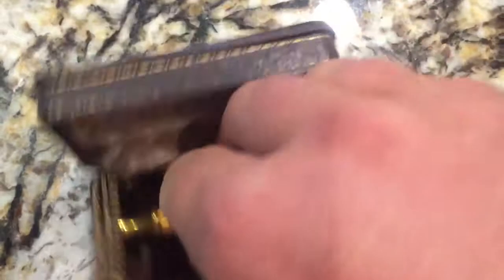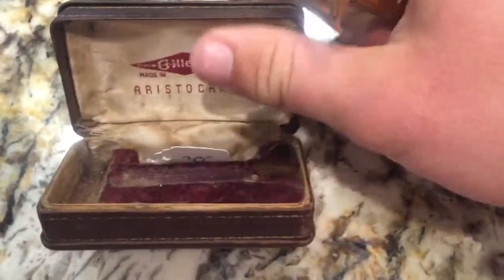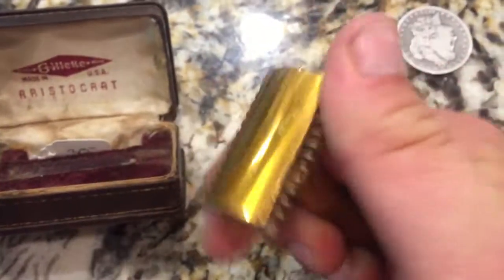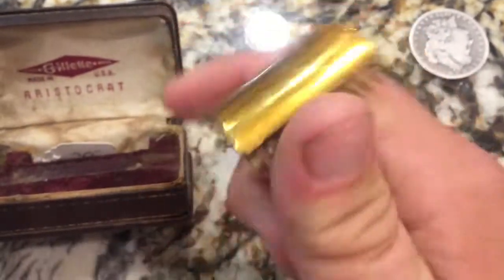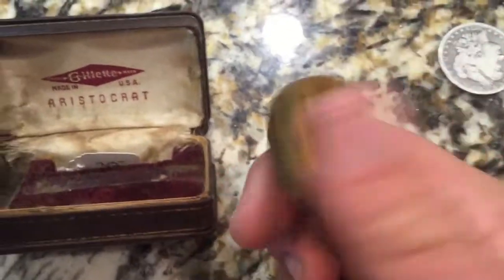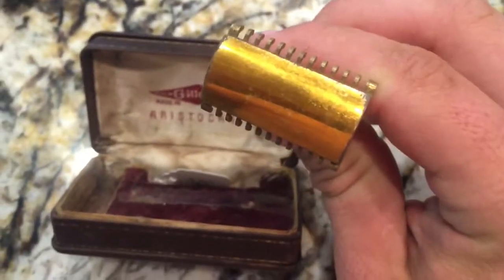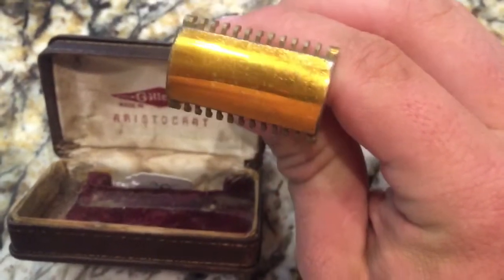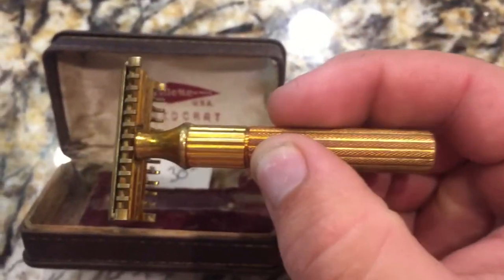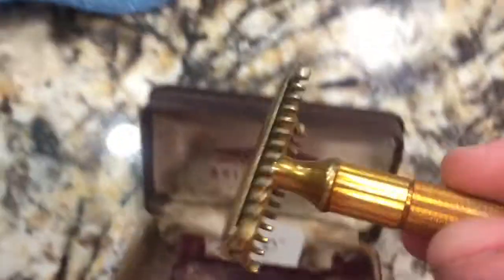But then I realized there were some things that didn't seem kosher. As far as I know, the Aristocrat razor is a butterfly or twist-to-open razor, but this is a three-piece razor. I happen to know that the Aristocrat was first introduced in 1910, and it wasn't until 1937 that they came out with the twist-to-open or butterfly-open mechanism. So it is possible that this is just a very old Aristocrat that doesn't have that feature, but I don't know.